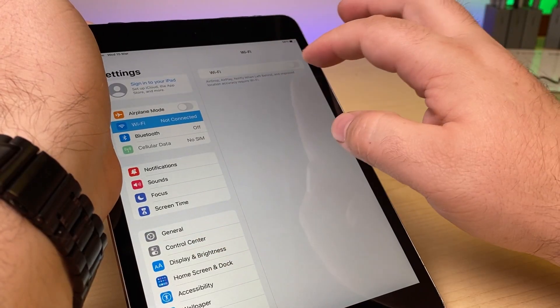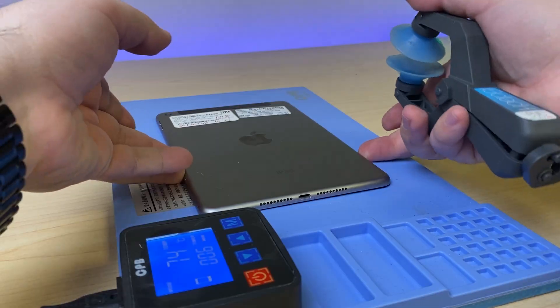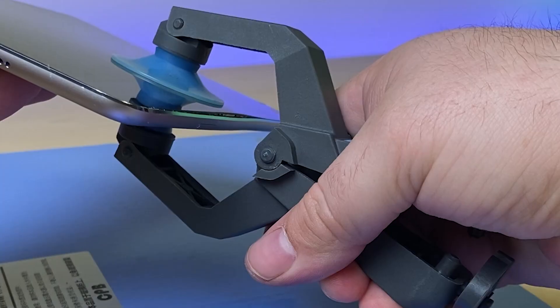Welcome back to another video. Today I'm going to be working on an iPad mini 4 that has no Wi-Fi. In the settings, the Wi-Fi is simply grayed out. This repair isn't too complicated if you have the right tools and the skills to do it.